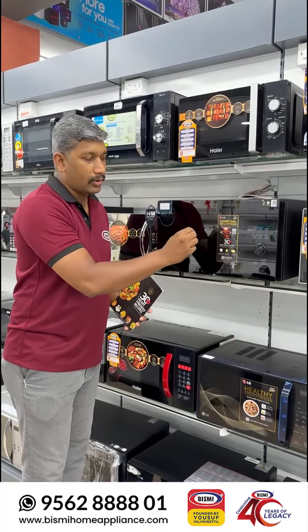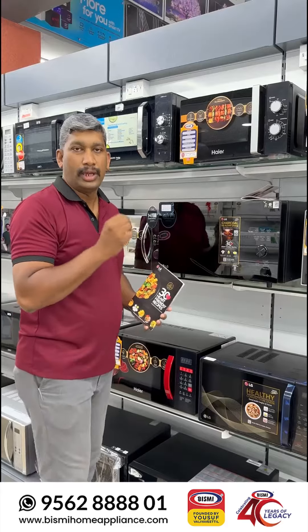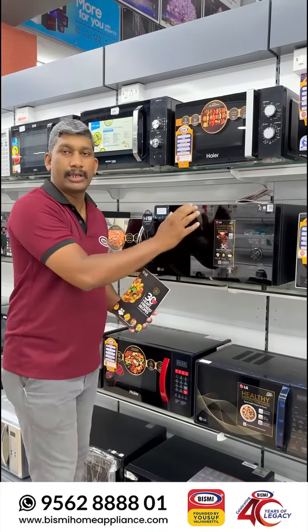This charcoal heater is used for tandoori cooking. That's why we use this machine.